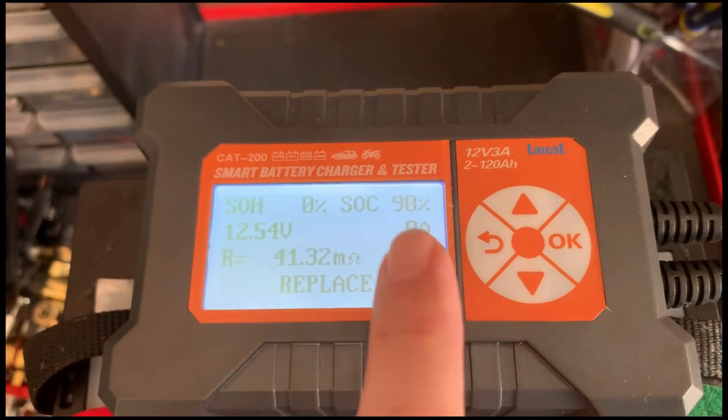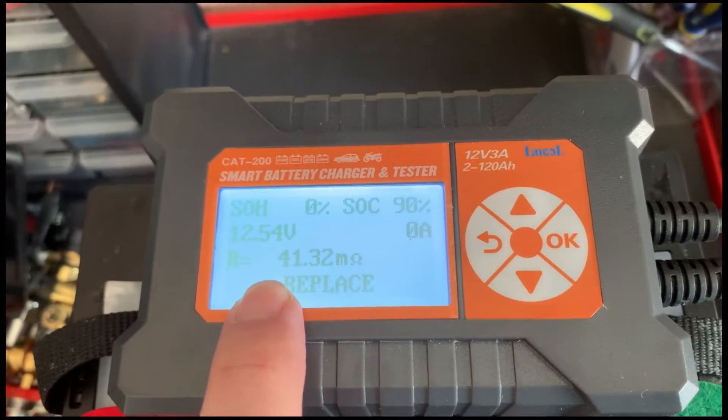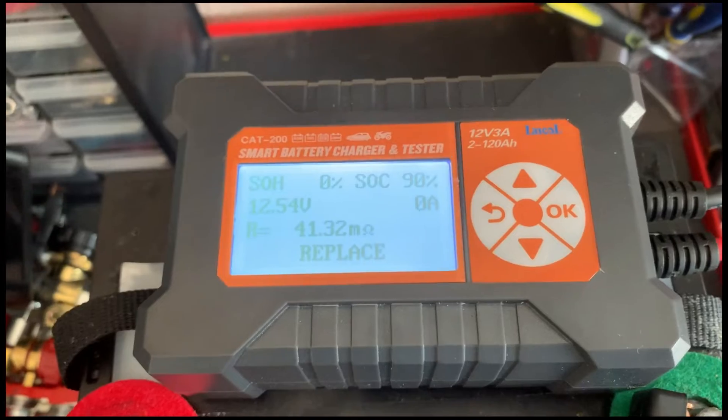State of health is 0%. Resistance is 41 milli ohm, which is too high. Deader than a dead fish. Let's start the restoration process.